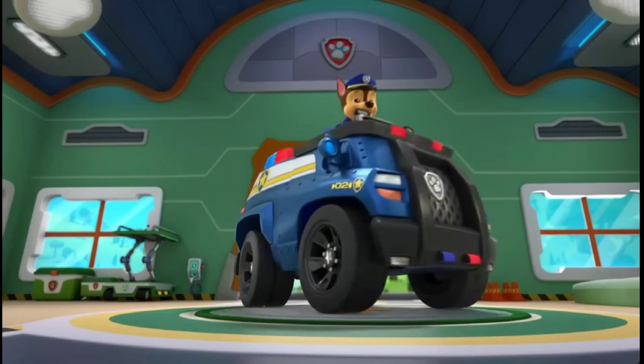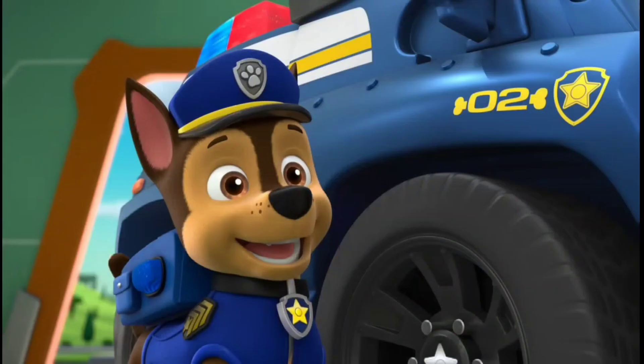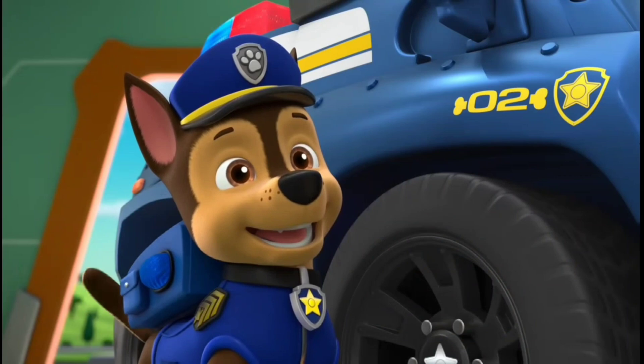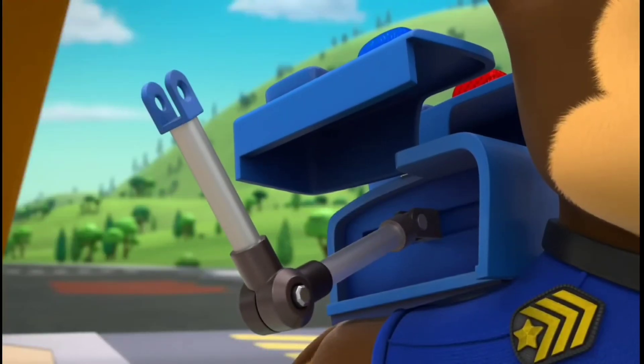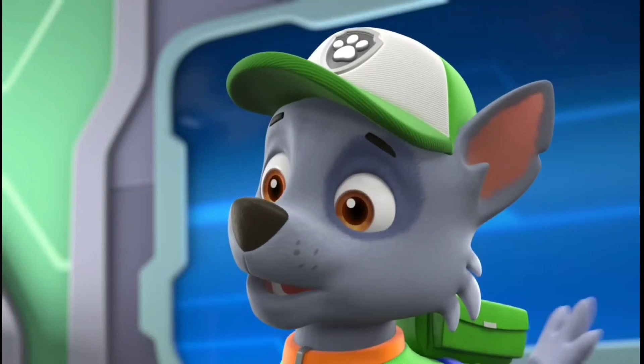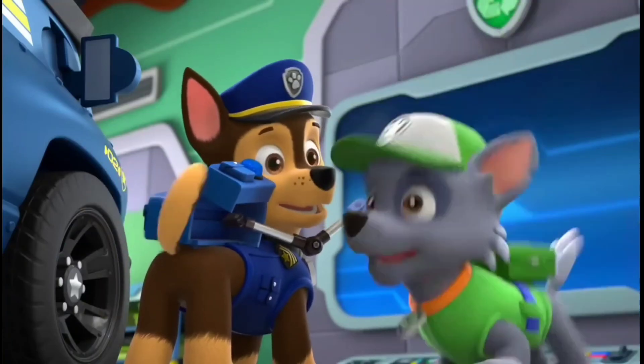Chase is here with his cruiser. It looks like our favorite hero police pup must need something important before his next big mission. It looks like the megaphone's missing from Chase's pup pack, and he needs it so we can be rescue ready.